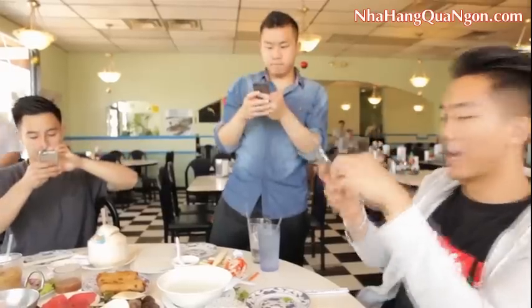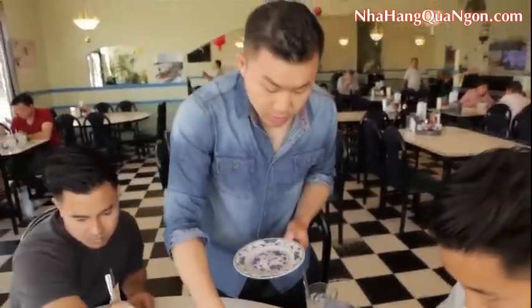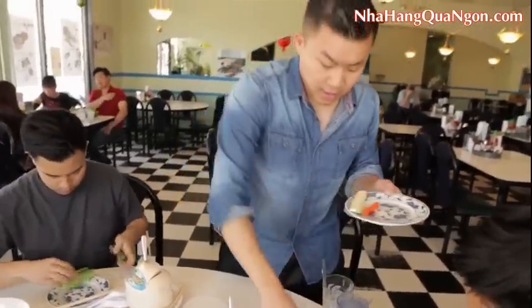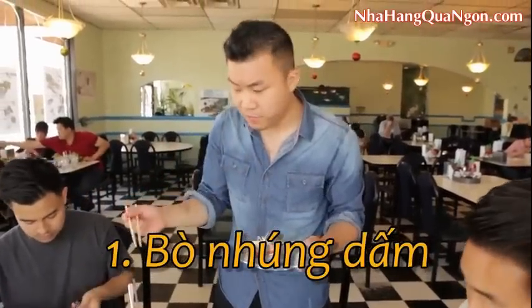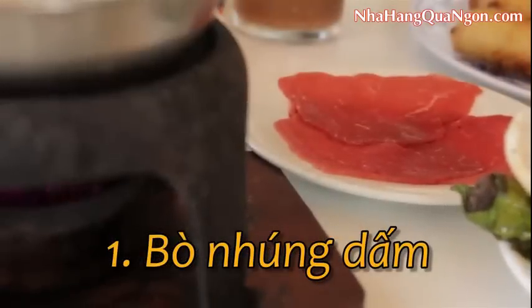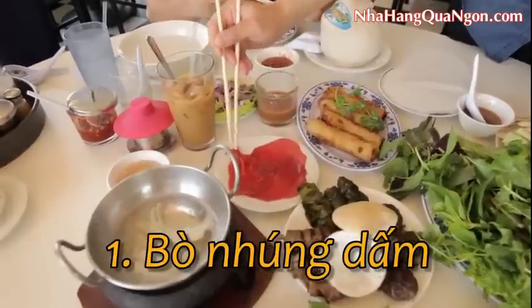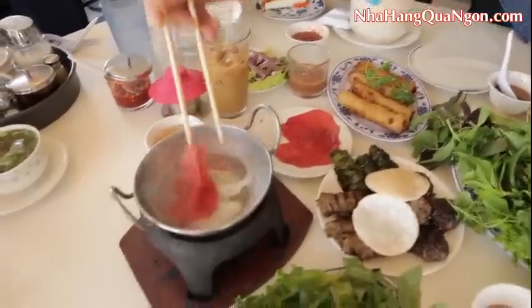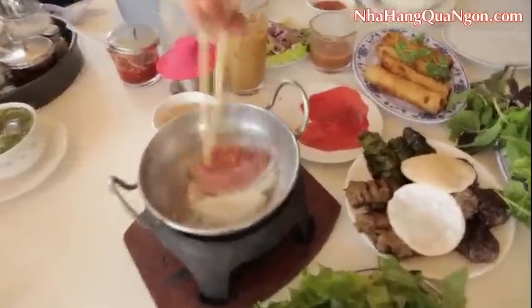Before you eat seven-course beef, make sure you wash your hands because you're about to get real jungly up in this. And remember, before every good meal that you eat, be sure to Instagram. I'm going to take one of these cucumber slices, place it on the edge of my plate, take the carrots, take the daikon. We're going to take the very first course of beef, which is a raw beef slice, and it's shabu-shabu style in a boiling pot of vinegar broth with some onions. Swish swish.